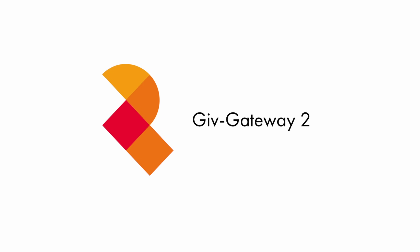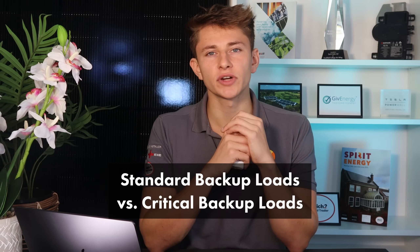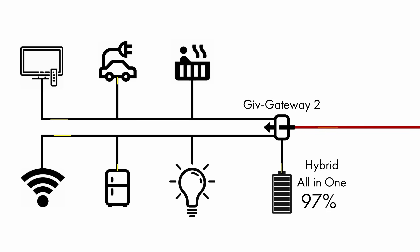Another exciting development releasing alongside the new All-in-One is the new Give Gateway 2. It has a 100-amp main incomer and can handle a full single-phase supply. It's also capable of whole-house backup, with a changeover time of a maximum of 20 milliseconds. A key feature is the ability to separate standard backup loads and critical loads. If the battery drops to say 20%, the Gateway will stop powering all backup loads and switch to only powering critical loads — like your lights, Wi-Fi, and fridge — keeping them running as long as possible during an extended outage.